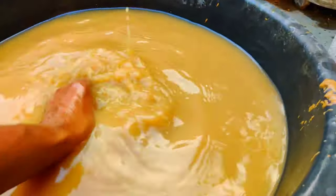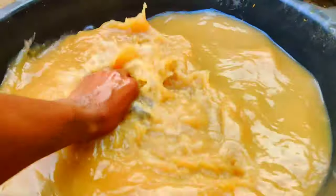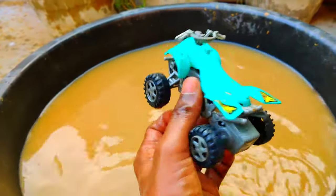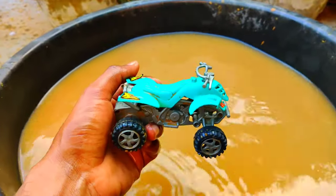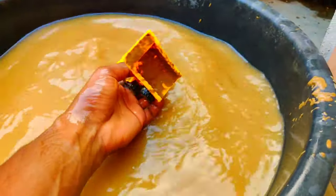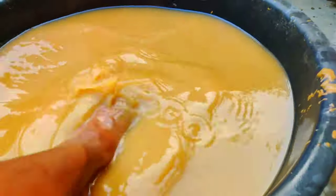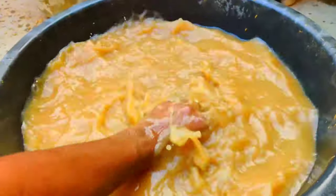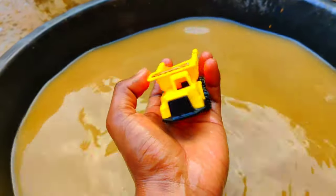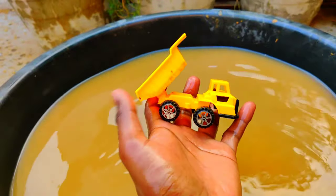And a car, guys — I think this is an ATV bike. Let's clean and check out. Yes, guys, this is an ATV bike with amazing design — so beautiful, a four-wheel vehicle toy. And a dump truck, guys — look at this, this is a beautiful dump truck. Let's clean and check out. Wow, our yellow color dump truck — look at this, guys, beautiful!